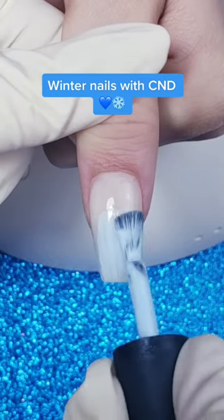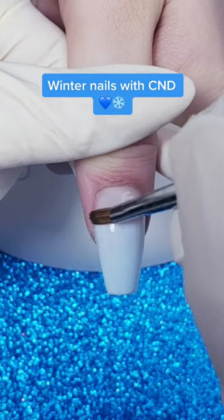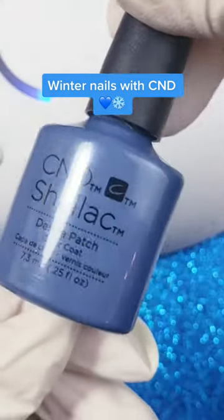Now some CND Shellac in Creekside. We're going to go down about two-thirds of the way, clean with the detail brush, and then cure.